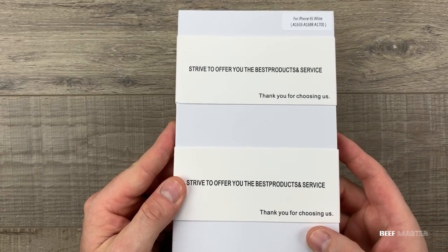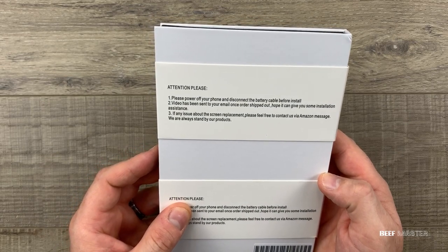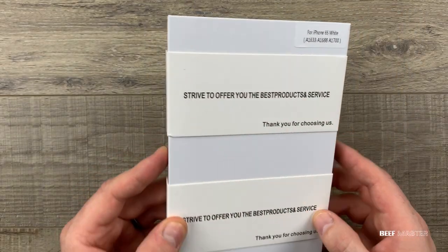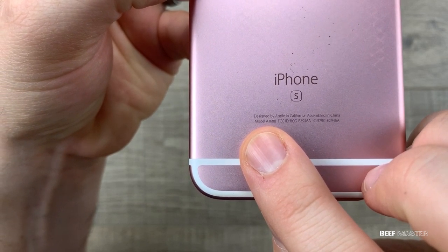This is the best iPhone screen kit I've found on Amazon. It also seemed to have a great warranty. One thing you want to make sure to check for is that you're getting the right screen for the right phone. On the iPhone 6s, if you flip it over it will give you the model number. On this one it's A1688.